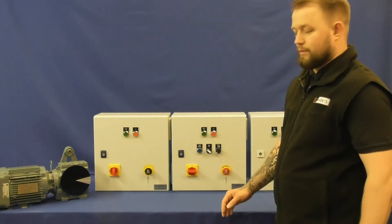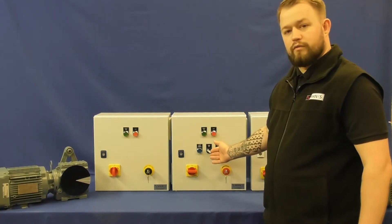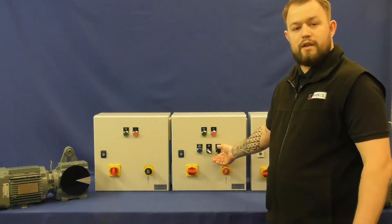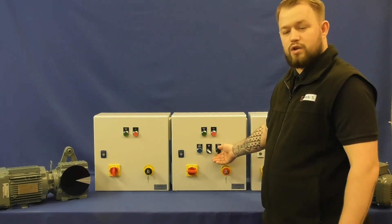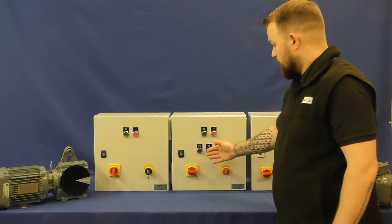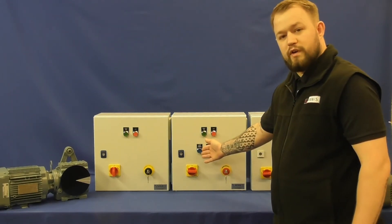You can add more options to these: a forward and reverse selector switch, a manual speed potentiometer, and the option of having an emergency stop relay with an emergency stop key-release push button and an emergency stop reset.